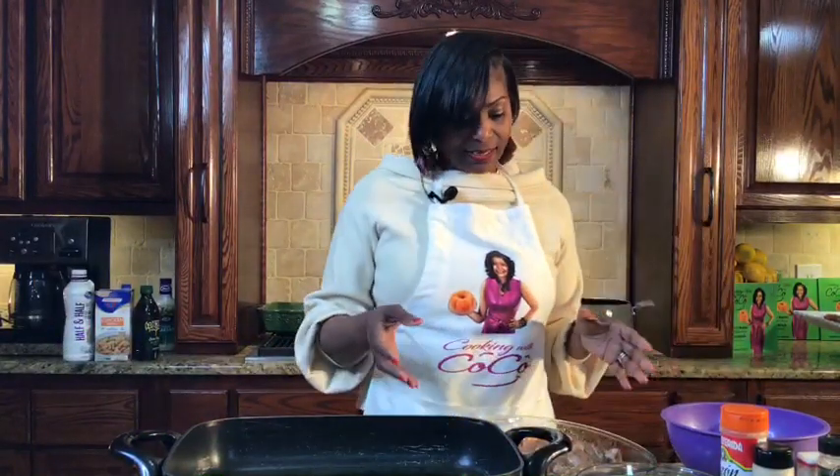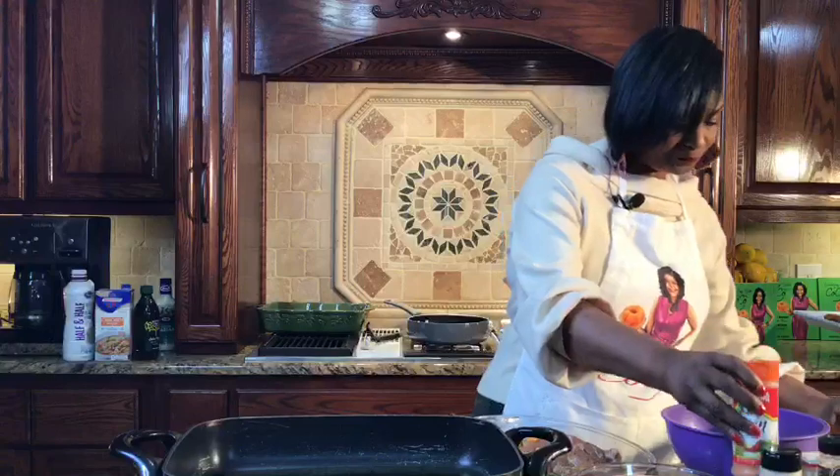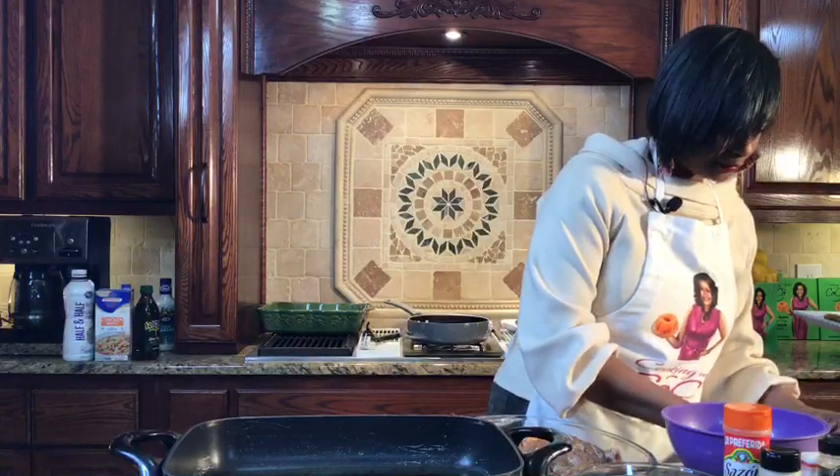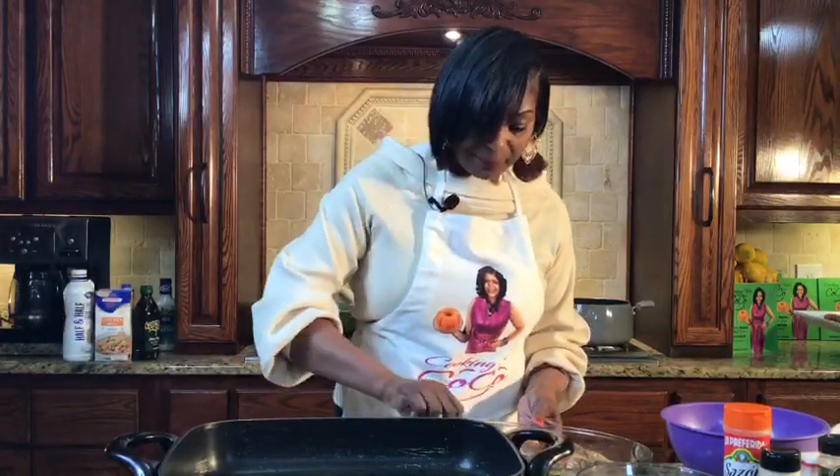I am using chicken thighs. I've already applied my seasoning — I have my sazon seasoning, my sofrito seasoning, salt, pepper, and garlic. I've already seasoned my chicken, and I have my hot skillet ready. The thing about this chicken: it's bone in, skin on, and no flour. So I'm going to place my already seasoned chicken in the skillet, skin down first. This has been seasoned to perfection.